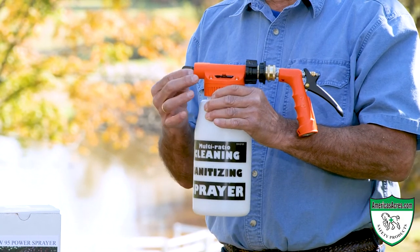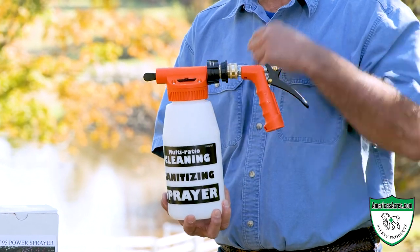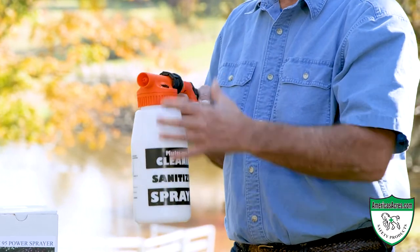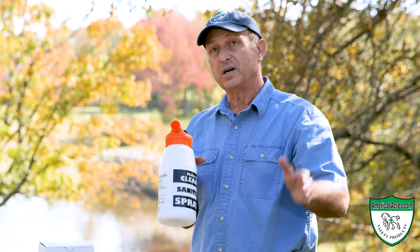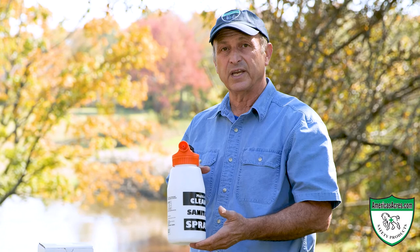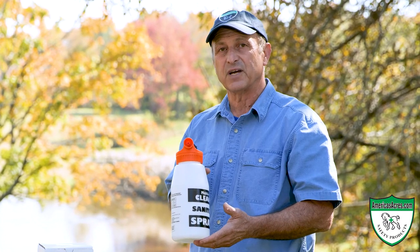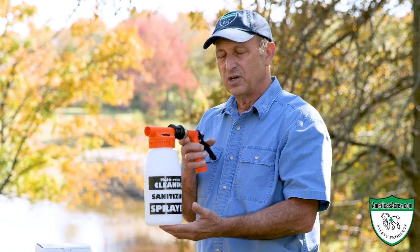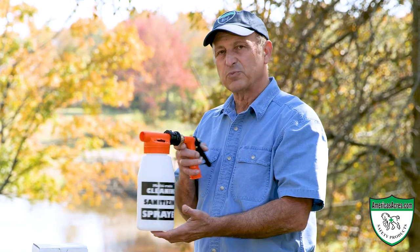There's also a spray nozzle that gives you a six-foot wide fan spray, or a built-in tip that provides a 20-foot stream so you can reach high areas in the rafters of the barn, or to get mold off the outside of the barn. This gets your disinfectant into those hard-to-reach places.